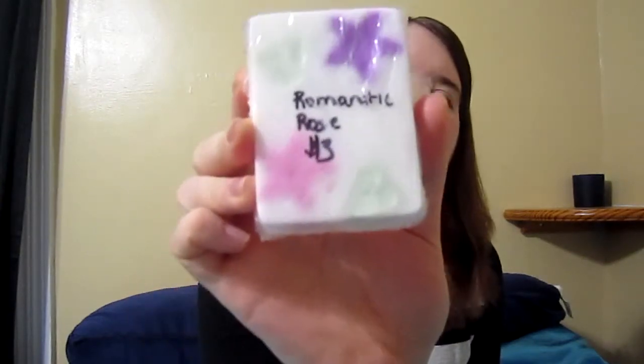And then I made this one — Romantic Rose. And you can see some stars and little hearts in there. That one smells like rose.